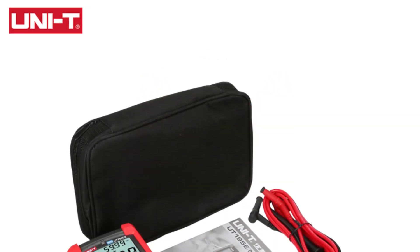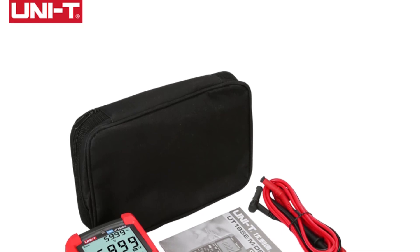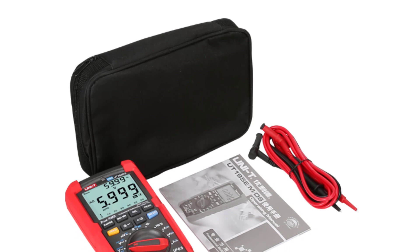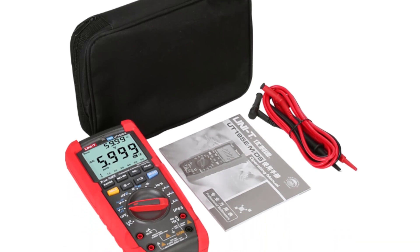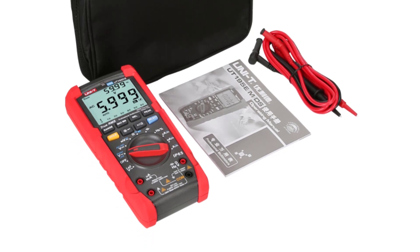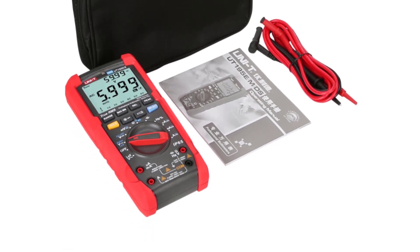Accurate results with TrueRMS. The UT195DS's TrueRMS capability ensures accurate readings even for irregular waveforms and non-linear loads. This is especially important for professionals who need precise measurements for critical applications.